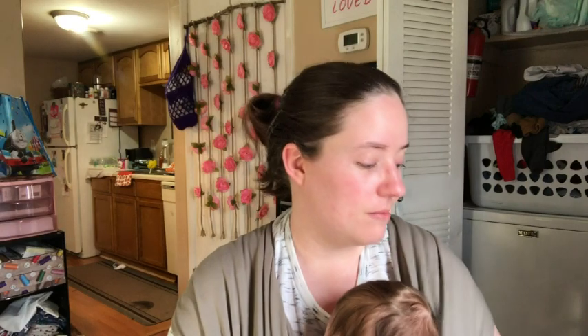Hey guys, welcome back to No Catchy Name, it's me Ella. Today is a Wednesday, so it's 'what you're working on Wednesday.' There's a mess in the background — two loads of laundry, they're clean and dry but not hung up or folded yet. There's a sleeping baby and a five-year-old in there, so I should have shut that door, but whatever.